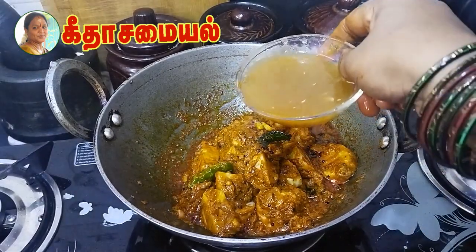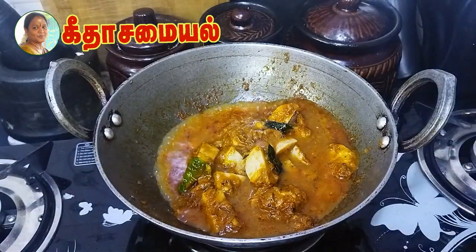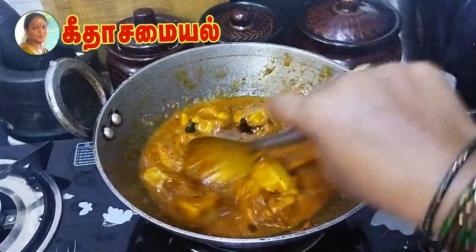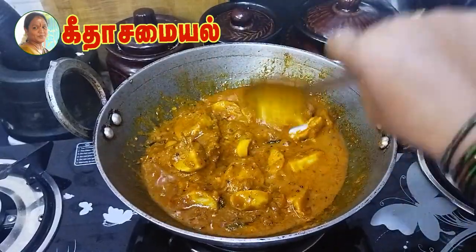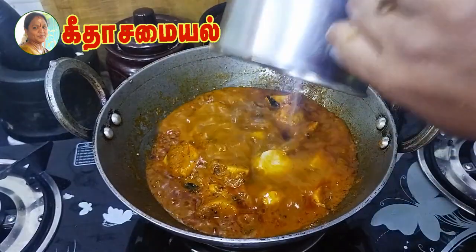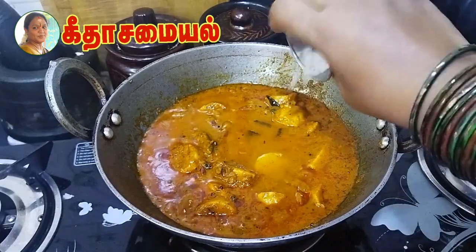I will add a lot of the pulp. We will make the columbus a little bit more. The columbus are very thick.